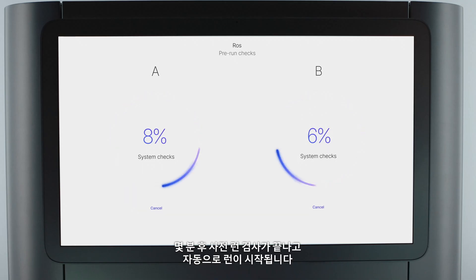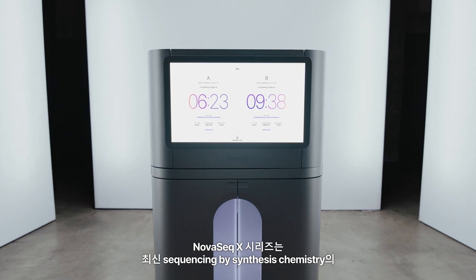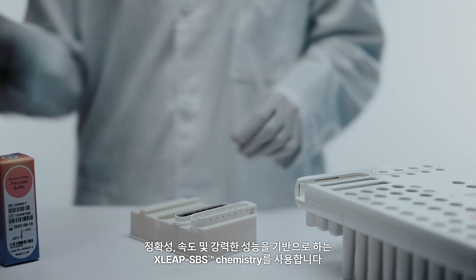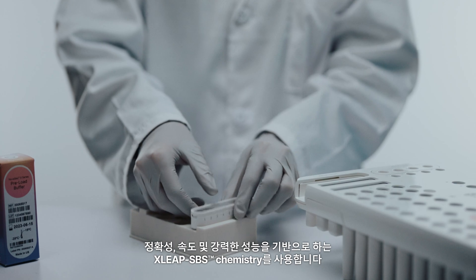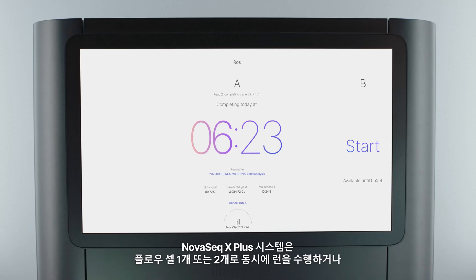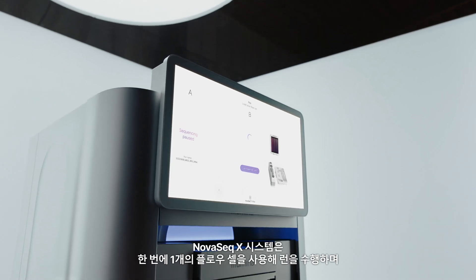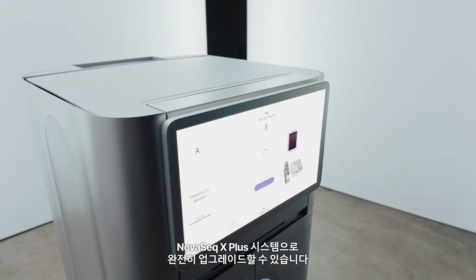After a few minutes, the pre-run checks will complete and automatically initiate the run. The NovaSeq X series harnesses the accuracy, speed, and robustness of our latest sequencing by synthesis chemistry, X-Leap SBS chemistry. The NovaSeq X Plus system allows you to run one or two flow cells simultaneously or staggered from one another. The NovaSeq X system runs one flow cell at a time and is fully upgradeable to the NovaSeq X Plus system.